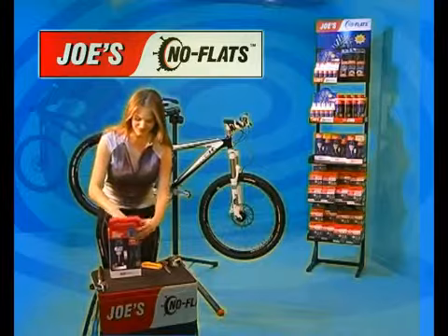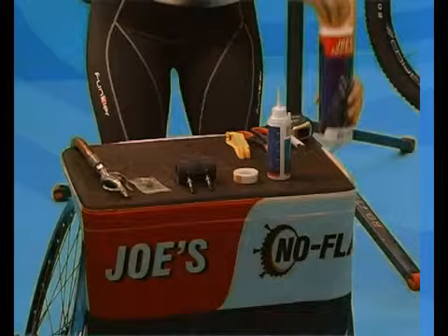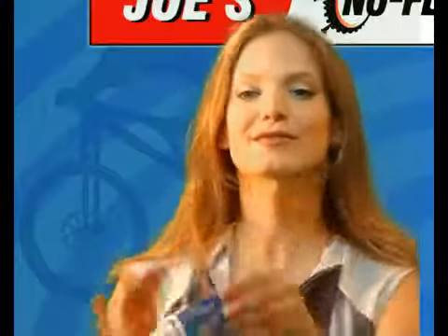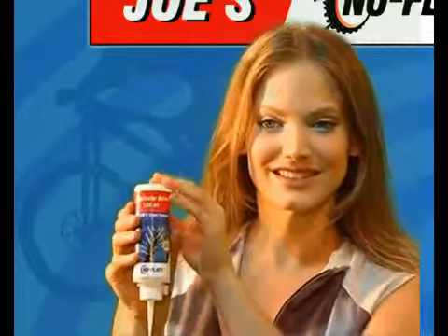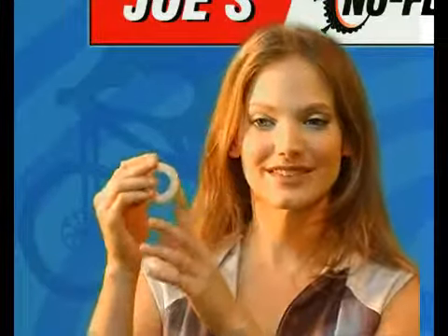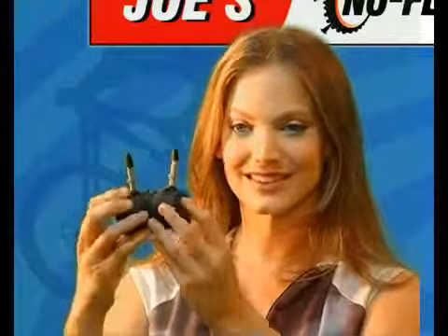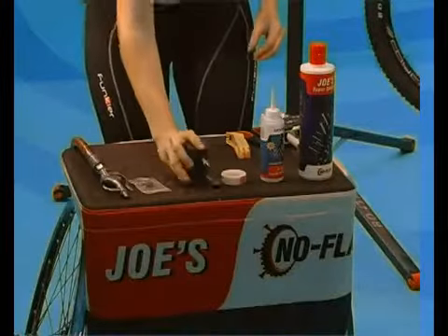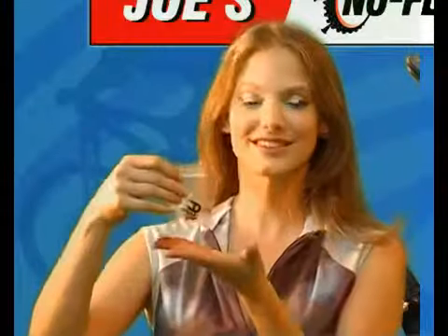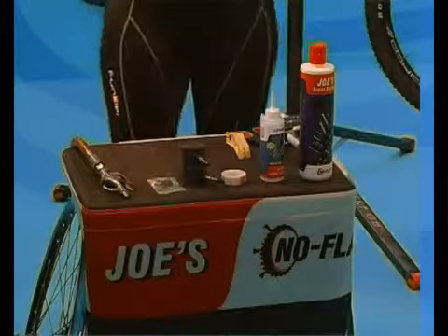This kit contains 500 milliliters of Joe's Super Sealant — enough for four to eight mountain bike wheels — an empty applicator bottle for easy insertion of sealant through the valve, one roll of nylon rim tape for two wheels, two high quality rubber tubeless strips with integrated Presta valves, one Presta valve adapter, one spare Presta valve core, and one plastic Presta core key.